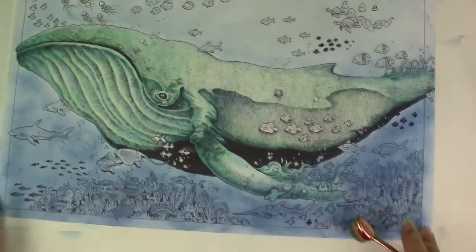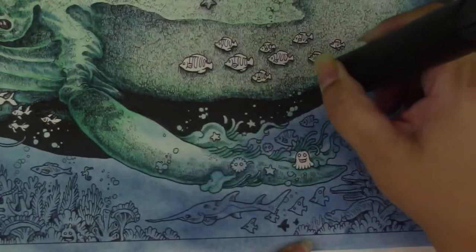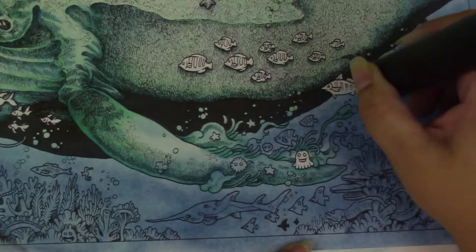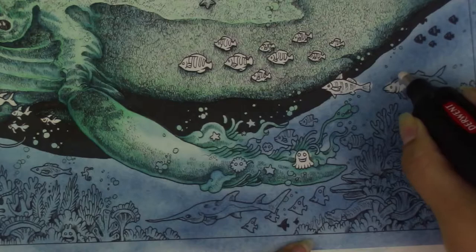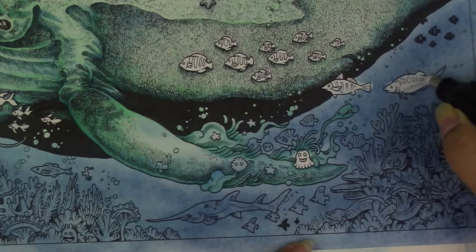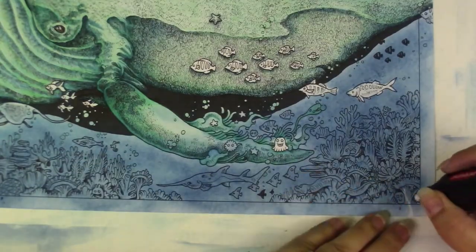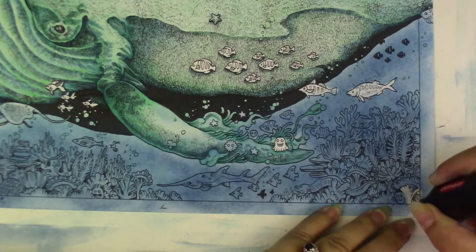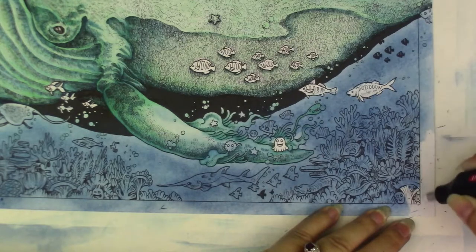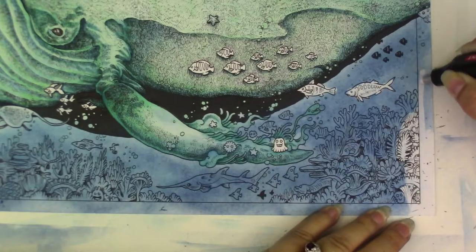I avoided getting the chalk on the whale because I didn't want it shaded too much with the blue. You'll see later in the video that I use an electric eraser — a Derwent electric spinning eraser — and I find that works really well. I also use Derwent small tip erasers. Using the eraser would have lifted some of the color already laid down on the whale, and I didn't want to redo that part because I liked how it turned out.